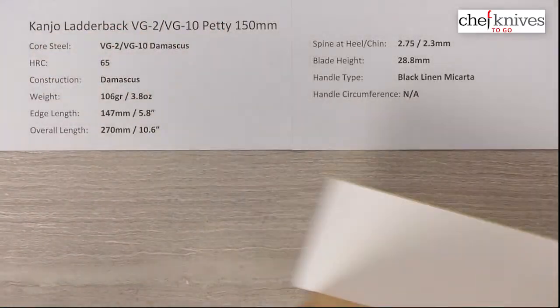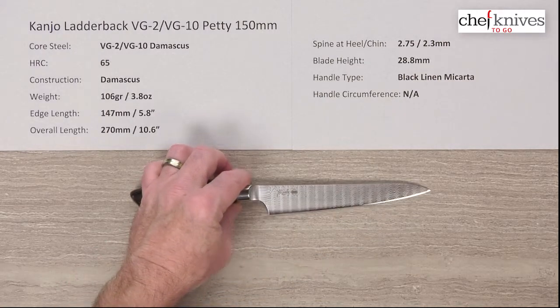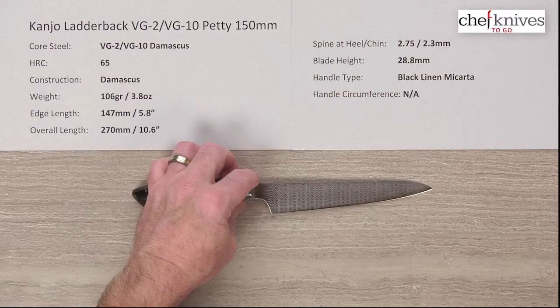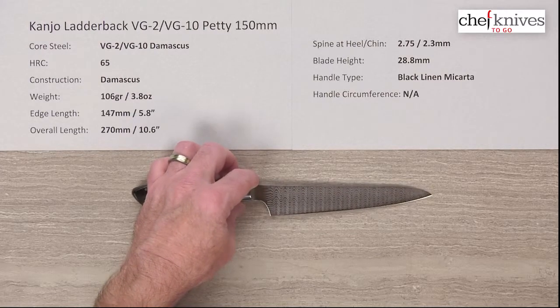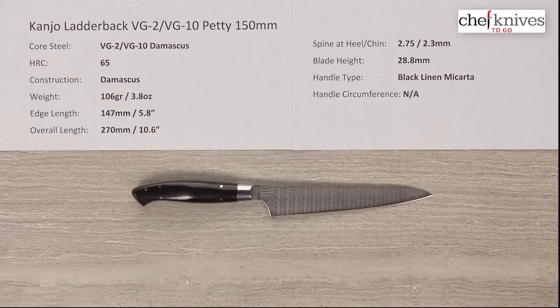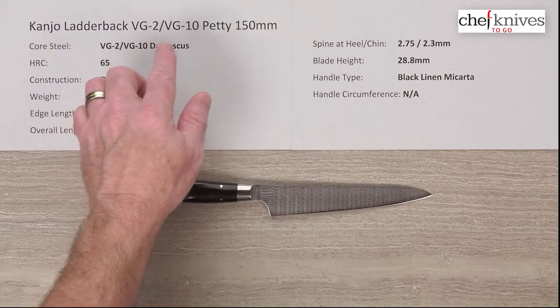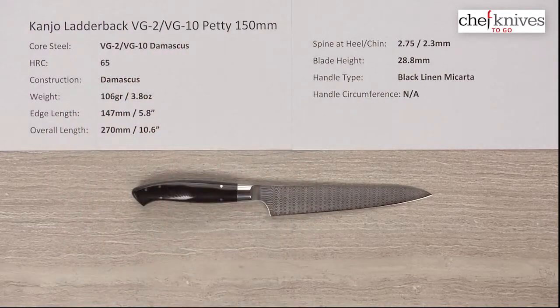This is just a cool, cool knife. Extremely high craftsmanship, great fit and finish, fairly stiff blade, and very interesting steel choices — full stainless with high hardness for edge retention. It's a very, very unique knife. This is the Kanjo Ladderback Damascus VG2 VG10 Petty 150mm knife.